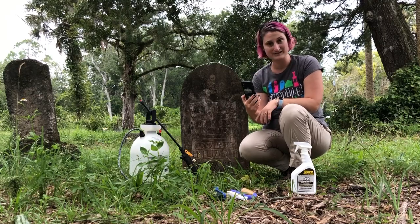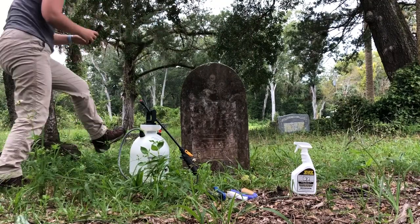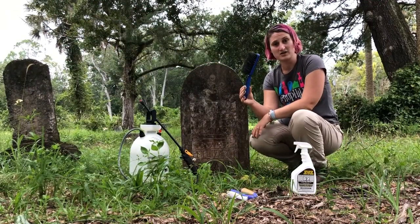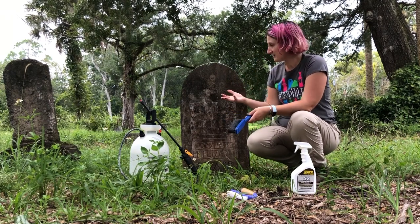So we want to be able to see what it looked like before and after. I just have my cell phone and we're going to take a couple photos. Then we'll take our dry brush, our broom, and just clean some of the dirt and anything that's loose on it.